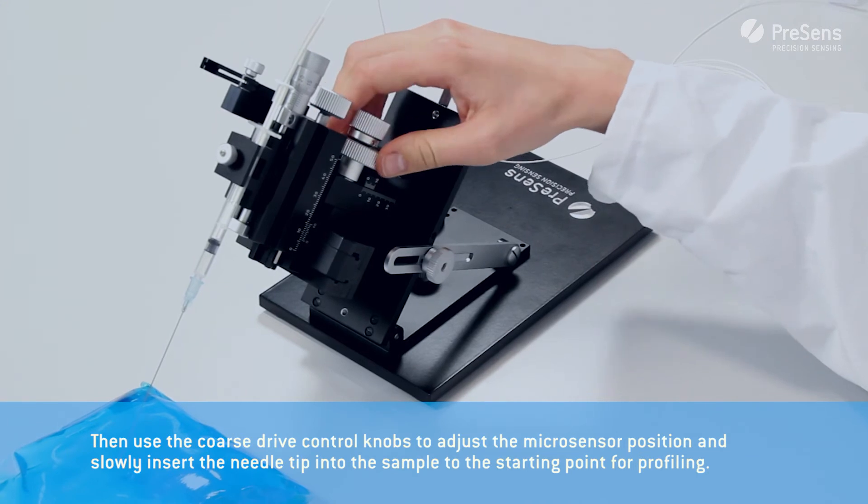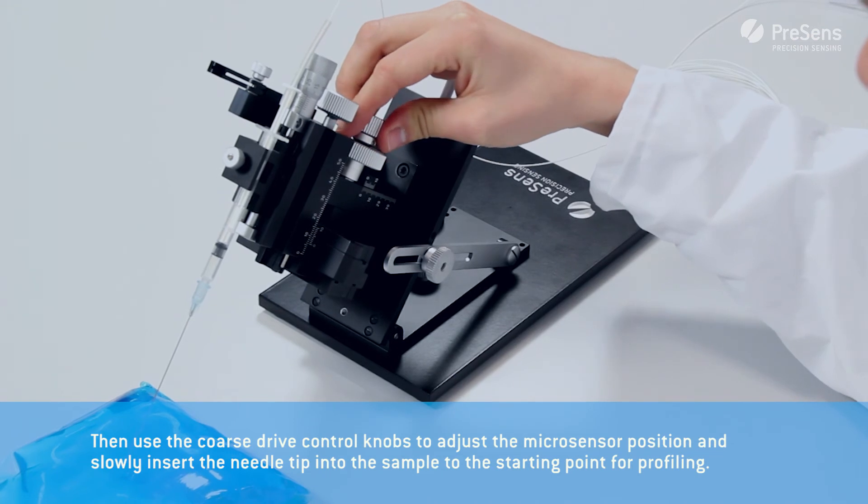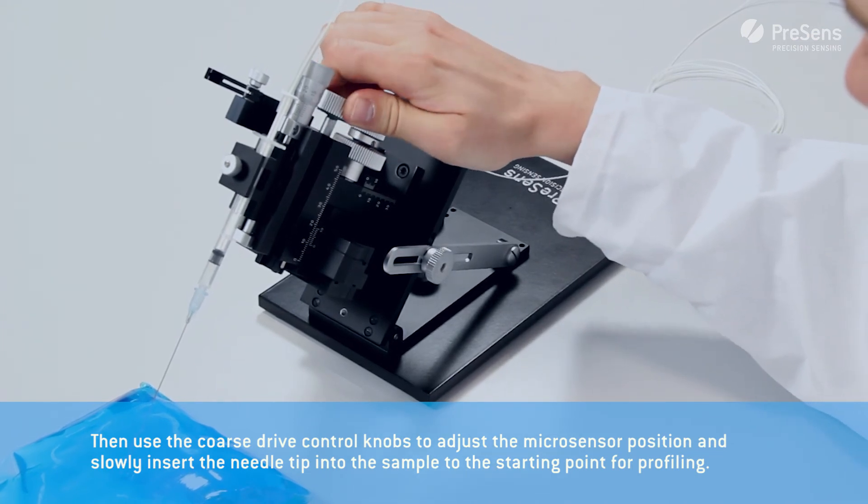Then use the coarse drive control knob to adjust the micro sensor position and slowly insert the needle tip into the sample to the starting point for profiling.